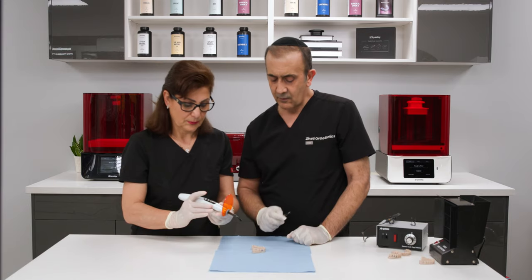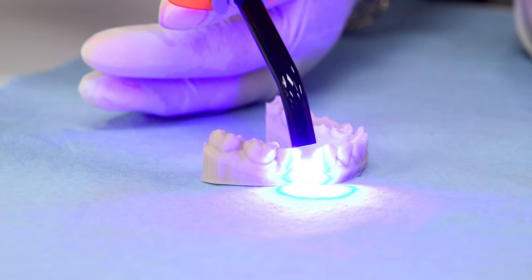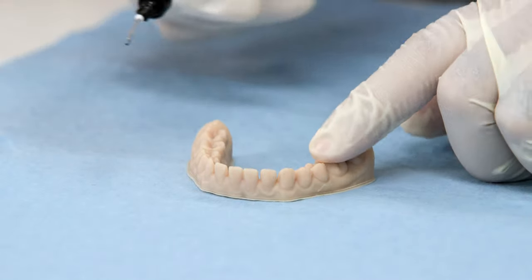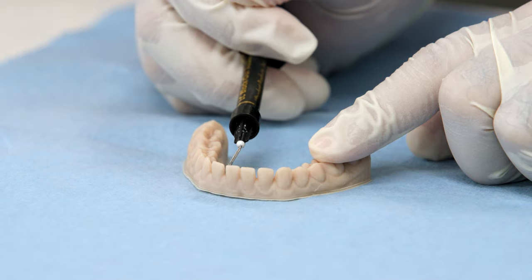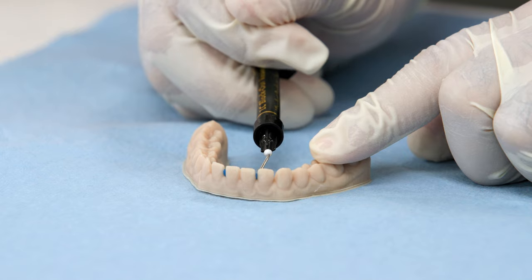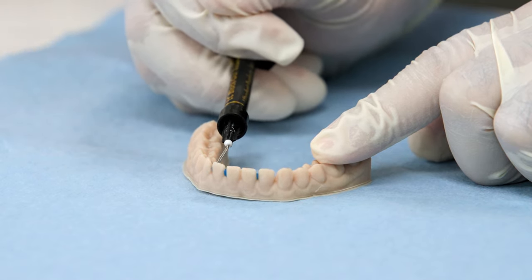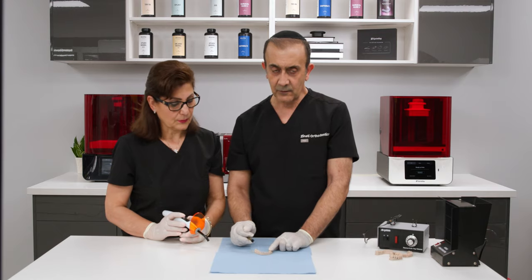We cure and move to our last case — the spacing case. We're going to fill in the interproximal spaces to make plastic removal much easier. In this case you have to be careful you don't overfill the space.